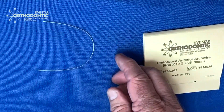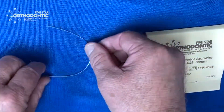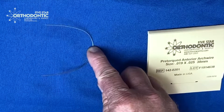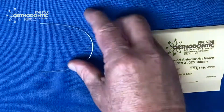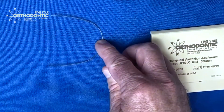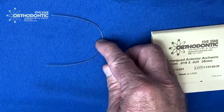Now we can use this wire on the lower, the mandibular arch, and the same thing is going to apply again. On the lower arch, you push it and it flares up — it's going to do just the opposite of the maxilla, tipping the lower anterior teeth to the lingual. Flip it over, push it, nothing happens — it's going to flare the mandibular anterior teeth outward as well.